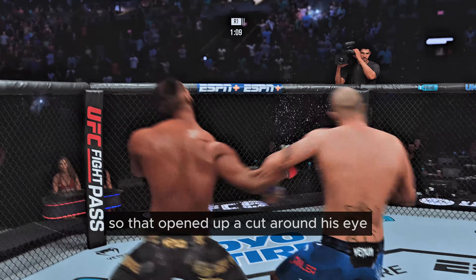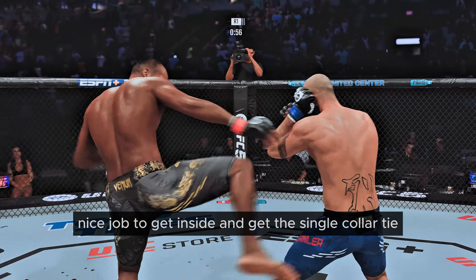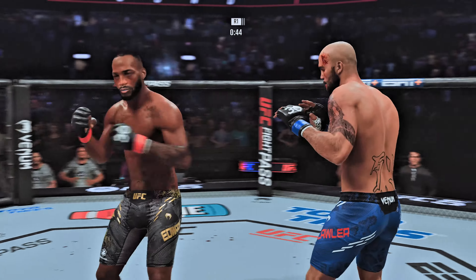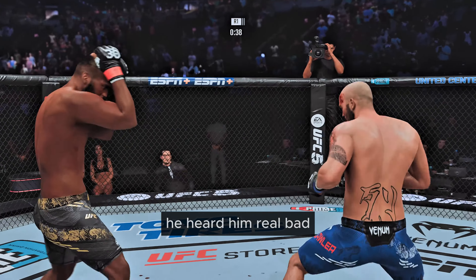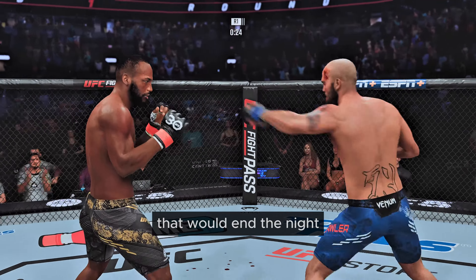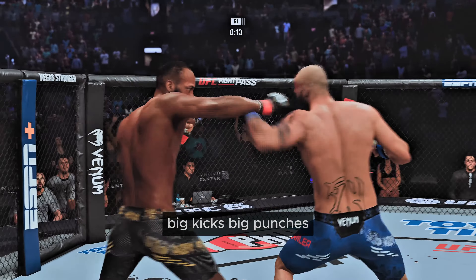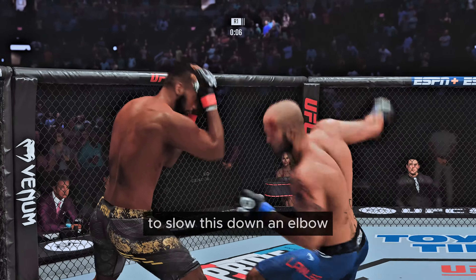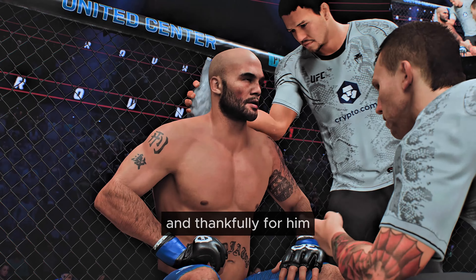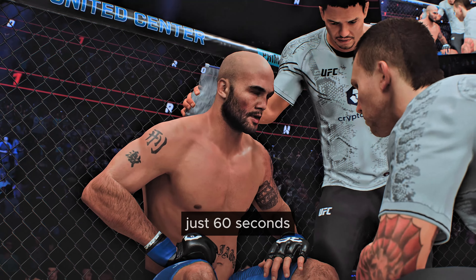That opened up a cut around his eye. He hurt him again. Nice job to get inside and get the single collar tie. He rocked him but couldn't quite get the finish. He hurt him real bad but couldn't find the shot to put him to sleep. He threw a lot of punches but couldn't get the one to land on the button. Looks like someone took a red Sharpie to his side — a lot of bruising from those body strikes. Big kicks, big punches. He's doing everything he told us he intended to do. An elbow! Saved by the bell — that's the end of the round. He got knocked down just before the horn.